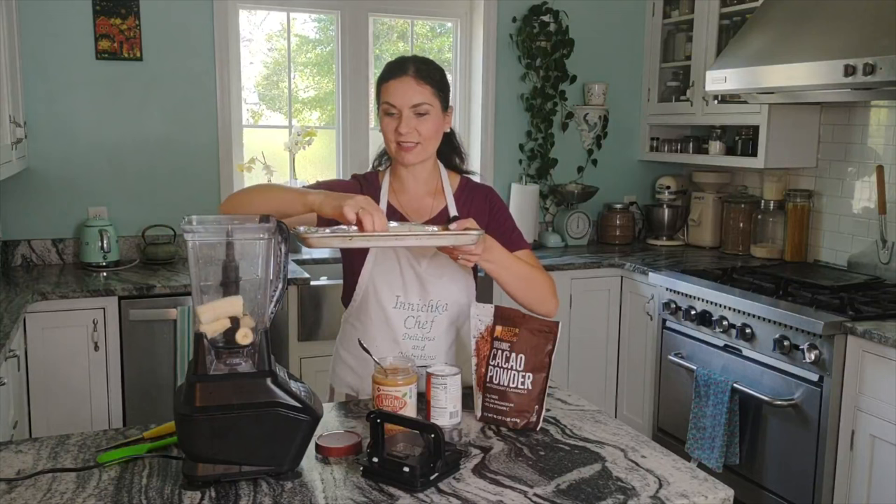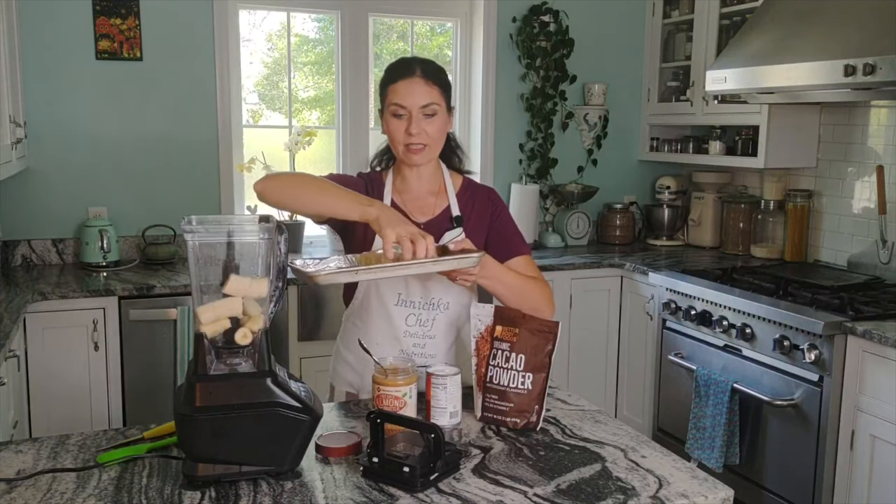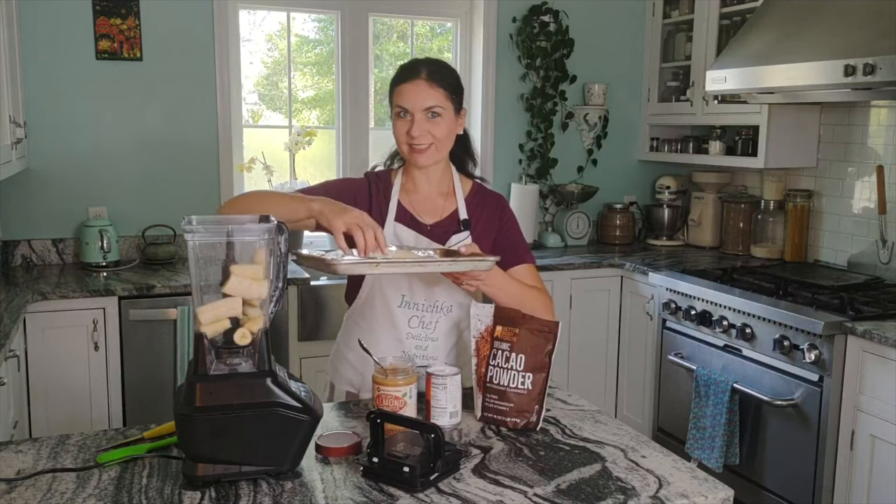My kids love this. It's so easy and fast to make — sometimes I make it after dinner for a healthy dessert.